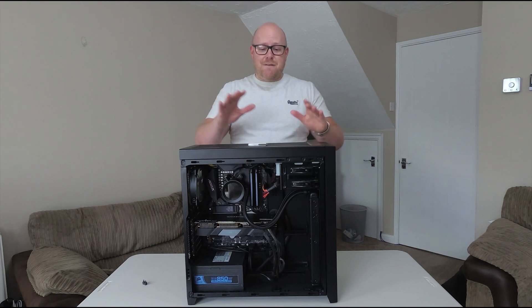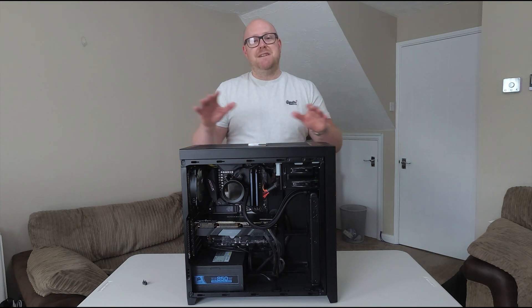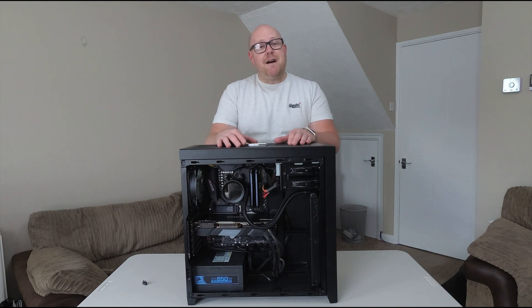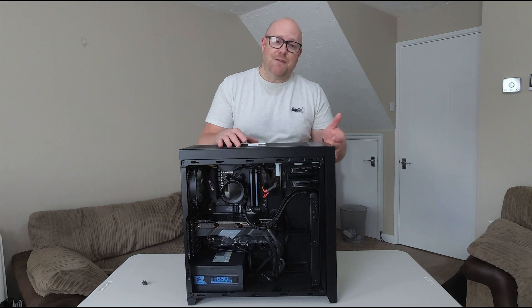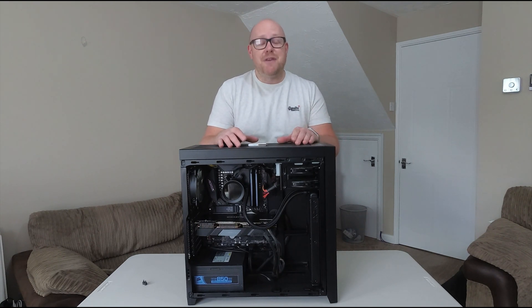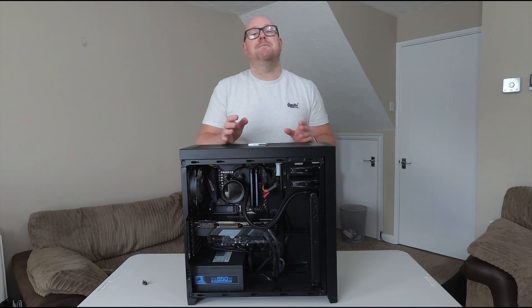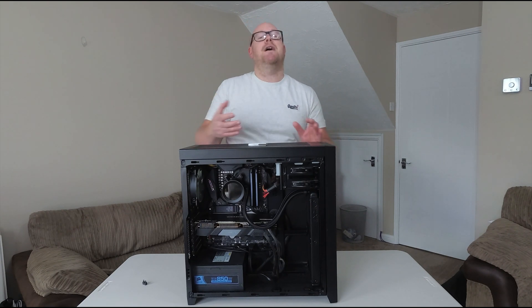So in my last video, I built the system, as you can see in front of me. And when I powered it on and went to do the very first boot, nothing happened. And to be honest, this was not a surprise to me — I guessed this was going to happen.